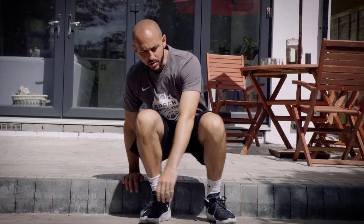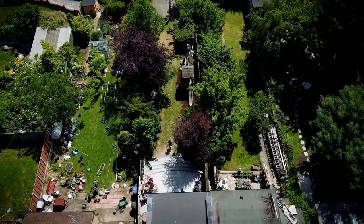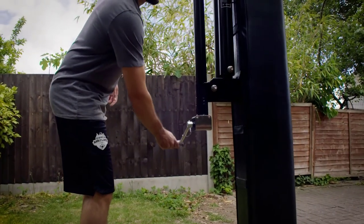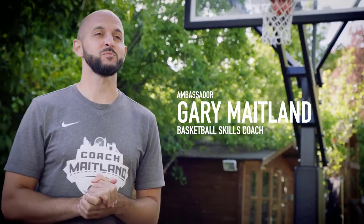My passion for the game started in '92. I can remember vividly seeing Michael Jordan flying through the air, Magic Johnson making his unbelievable no-look passes, and that inspired me. I'm Gary Maitland and I'm a professional skills basketball coach.